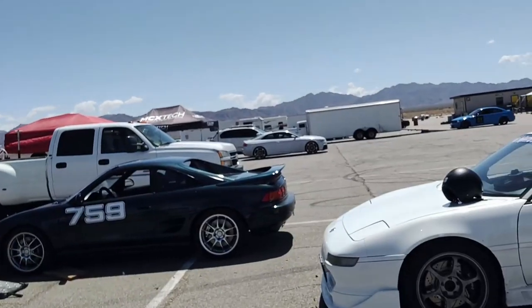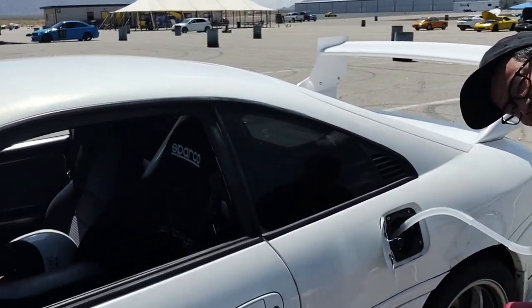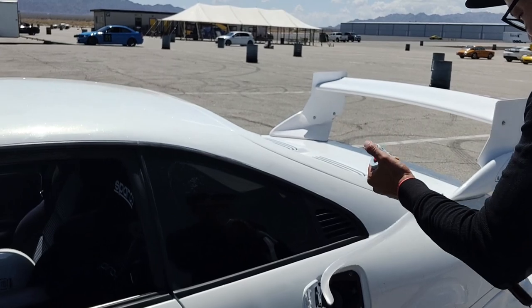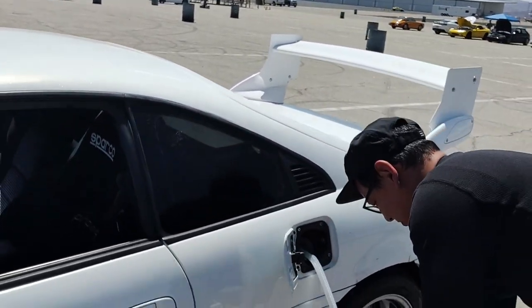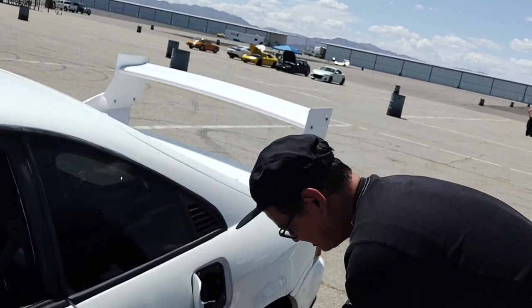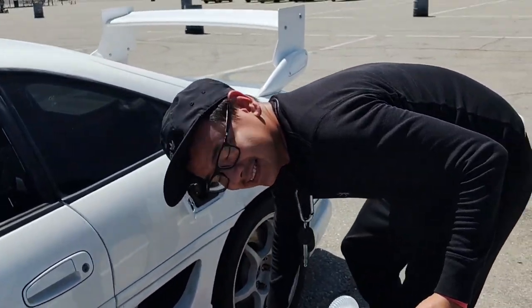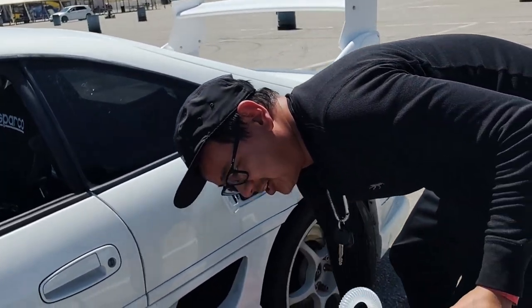For all you fellow GTR owners who are afraid to take your car to the track — just do it, trust me, at least once. And for everyone else, whatever car you have, go to the track. It doesn't even need to be a track car or modified — I had a blast in the MR2 and you can have a blast in a Corolla. Bob rides along and says the GTR is a different animal — crazy G-forces on the acceleration, braking, and turning, like 90 to 100 percent.